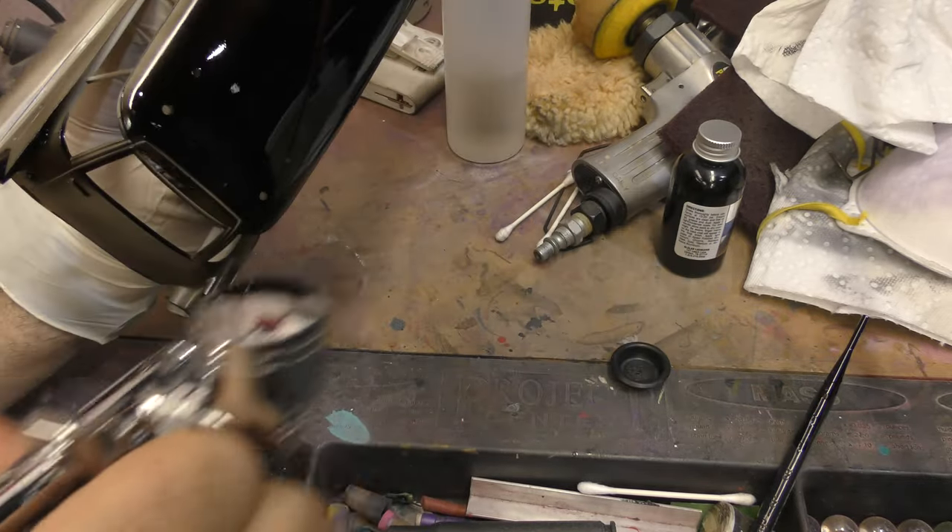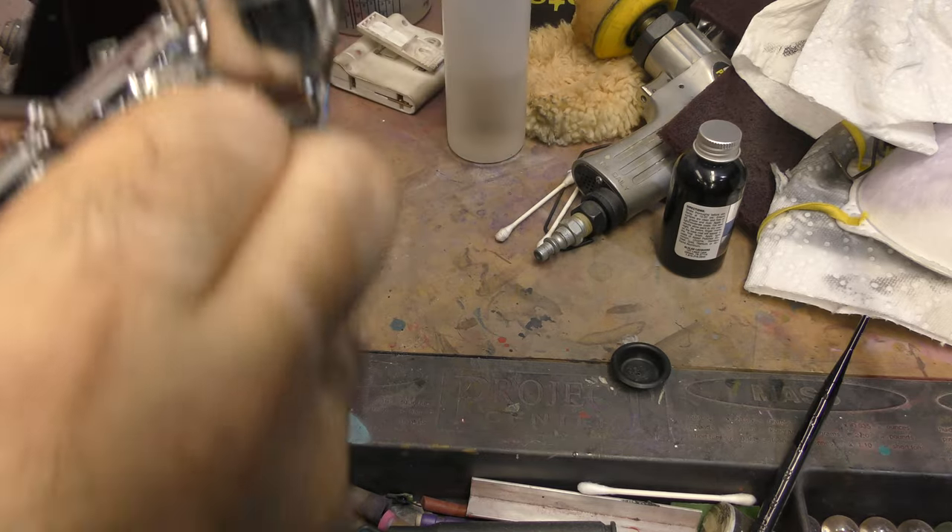By the way, I prepped the piece ahead of time with just a little wipe down with isopropyl alcohol to make sure it's nice and clean.